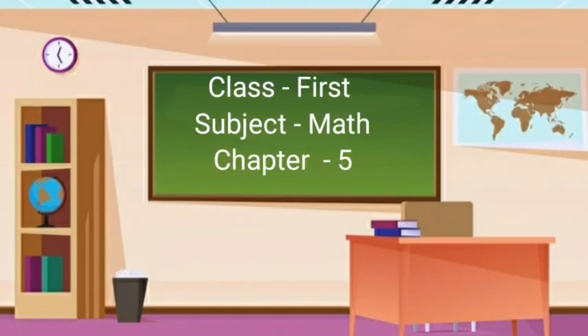Hello children, class first subject math. Today we will learn to match the shapes of same size and color them. Let's start.